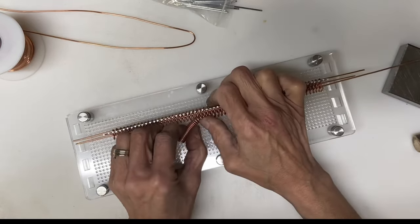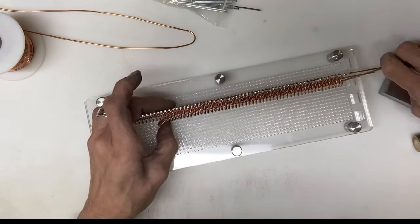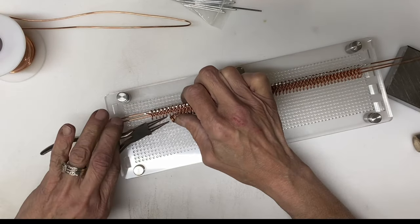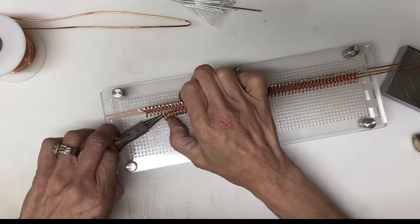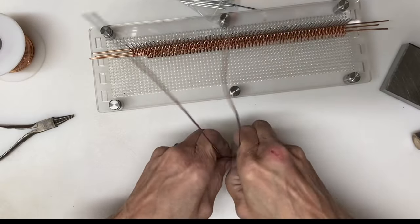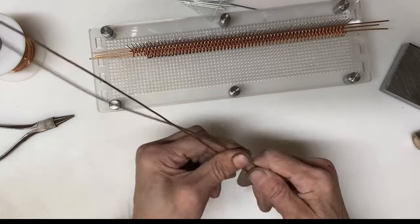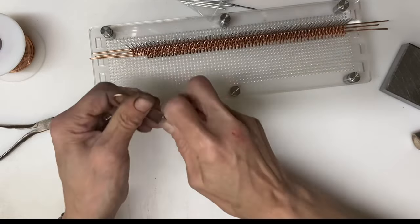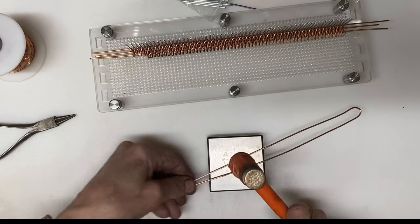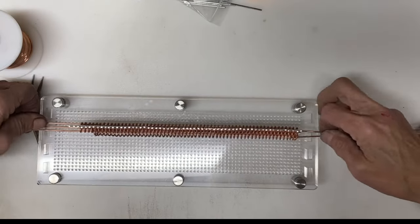One set of loops leans to the left, the other leans to the right. So if you go back and forth and make them opposites, you get a really nice pleasing pattern. The jig really takes a lot of difficulty out of holding all of this together in your hands at the same time, trying to manipulate the wires and insert wires — it really does make making this type of bracelet a lot easier.